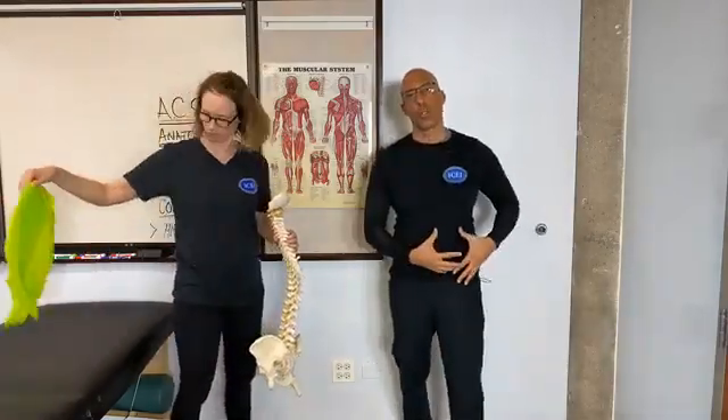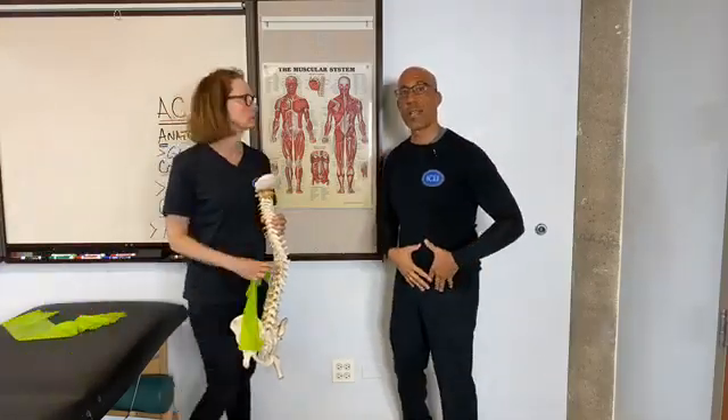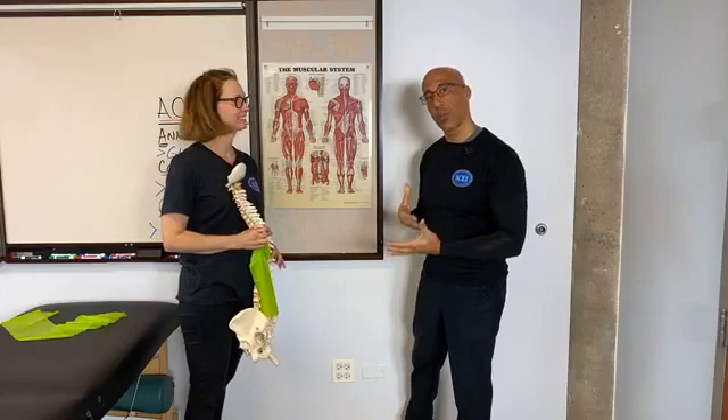So many of our clients come to us with hip issues, and we hear things like the glutes are weak and the hip flexors are short and tight. Last week we discussed the psoas. Today we're going to turn our attention to the glute. Jill will tell us about the glute max, where it attaches to, and what it does.